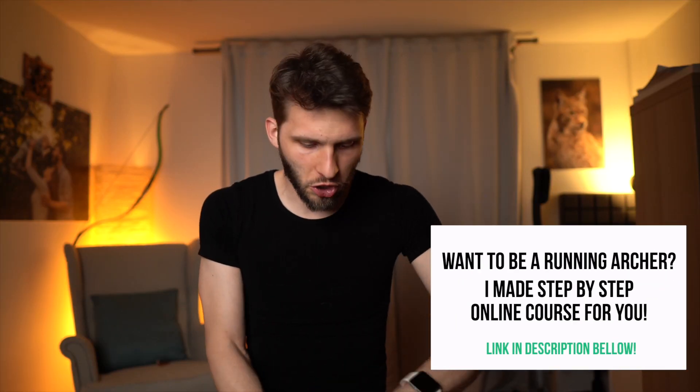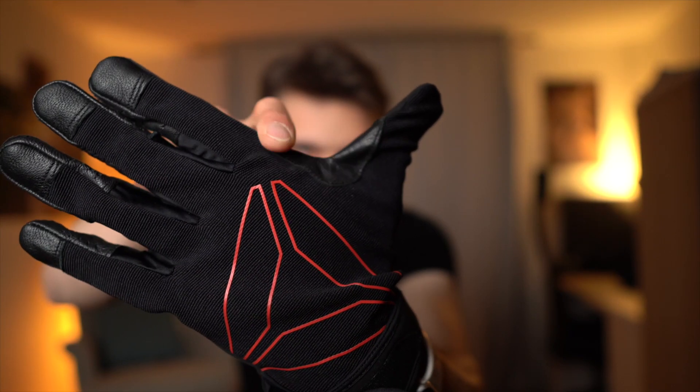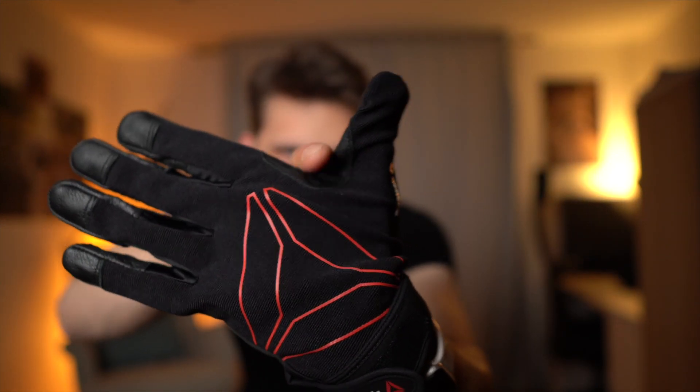These gloves are in pretty bad shape — falling apart, so I need to replace them. The original Salmink gloves cost around 60 euros, which is expensive, so I looked for something cheaper with the same performance. I searched gloves for biking, running, and various sports, and the best solution I found is gloves for CrossFit. They have a nice leather on the underside and a modern material on top, so they stay comfortable even when wet, with a little leather in the spot where the arrow passes through.